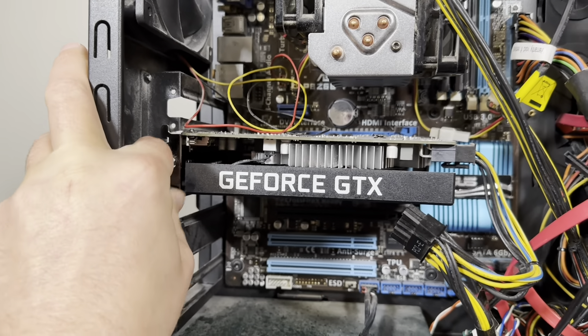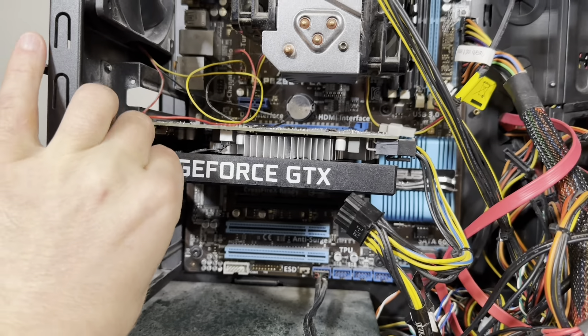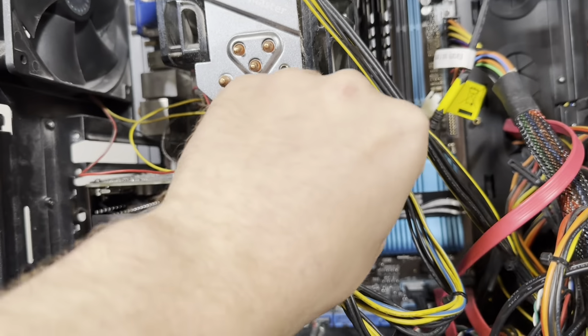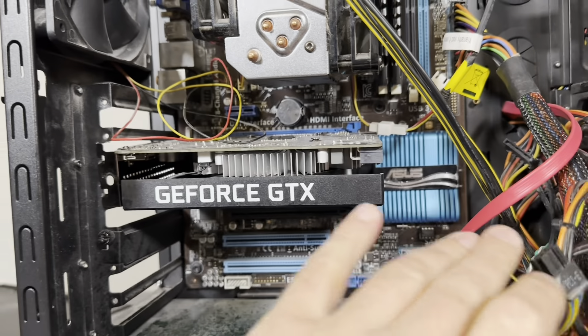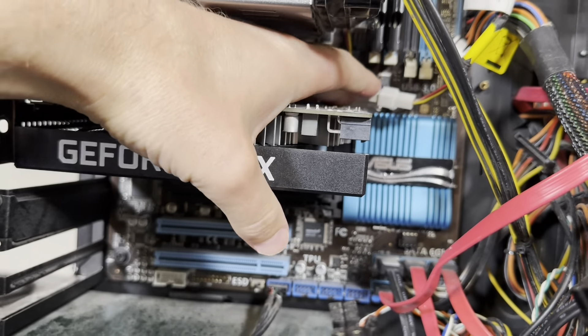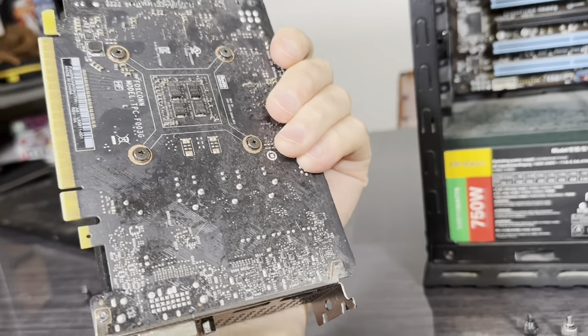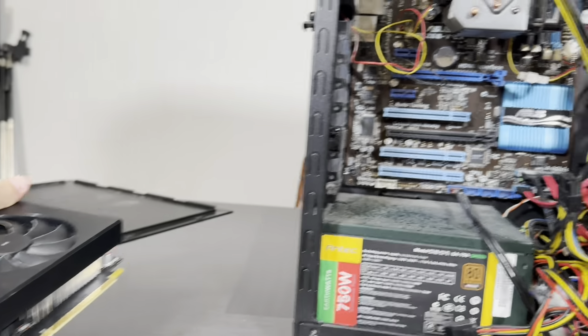Let's take out the video card first. I had two screws. This is the third video card in it — pretty basic. This is a GTX 1650 I pulled out from another computer. Very important not to forget to press the release clip. It's out. One fan — small one. GTX 1650.